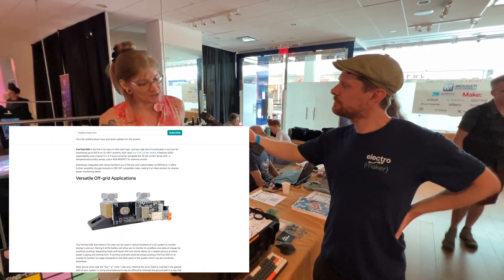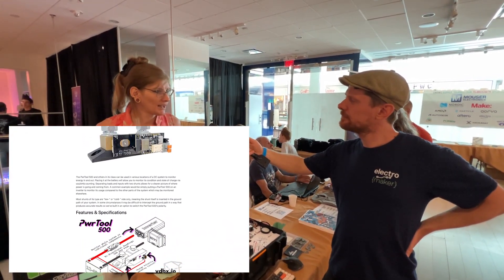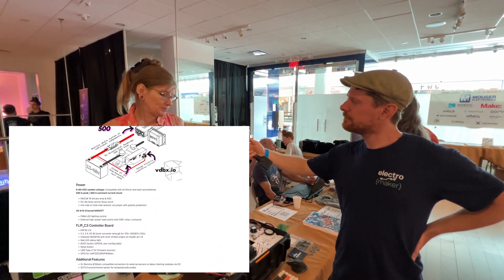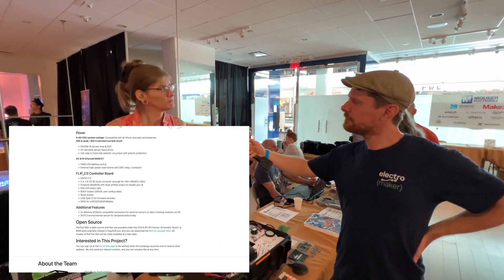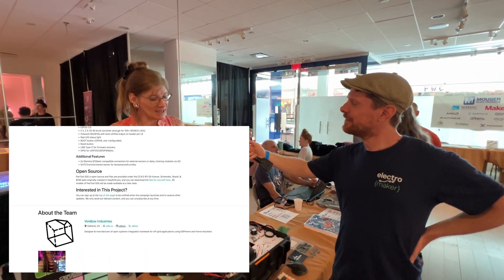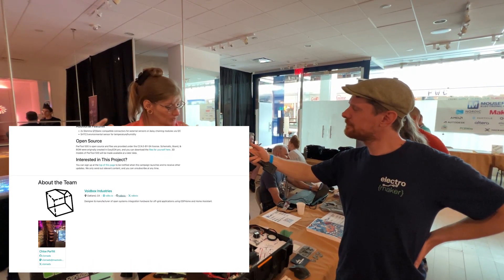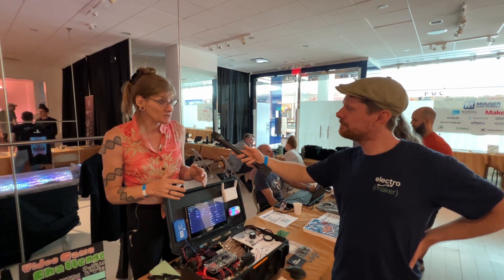The options on the market are always so proprietary. At best you get a UART connection, but with this you have direct access to the I2C devices, the ADC, the averaging options. You have full access to the IC device, and that actually allows you to daisy-chain boards together, along with some of my other prototypes for future products based on the Flip C3.